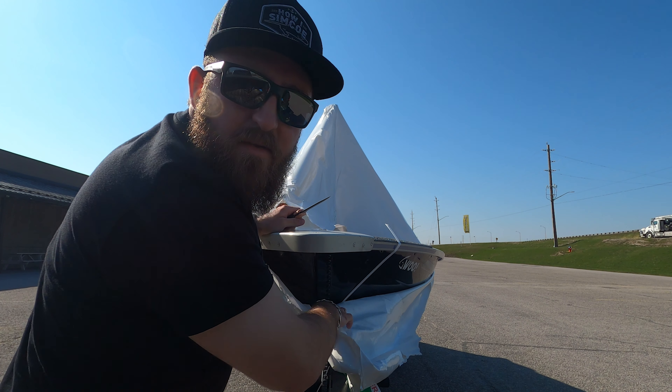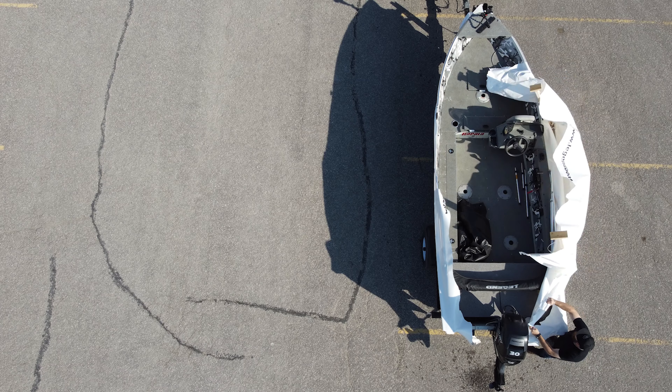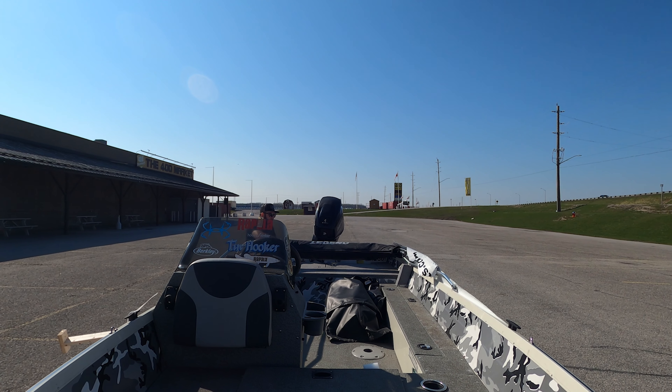I'm gonna do a little video. We're gonna unwrap this cover and put the travel cover back on to get it home. You can travel with these — it's not a big deal — but I like to put my travel cover on for more peace of mind. So I'm gonna go ahead, unwrap this, and give you a sneak peek of what I work with here. This is my boat.